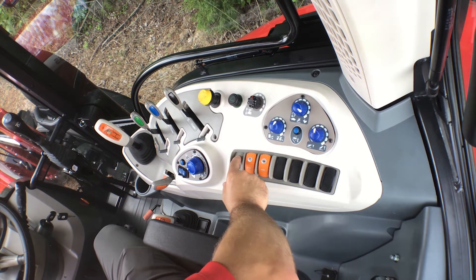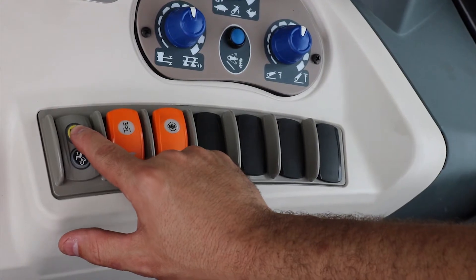We also have the auto PTO function, which will automatically shut the PTO off when the three-point hitch raises to a predetermined position.